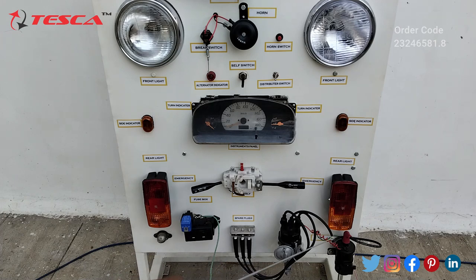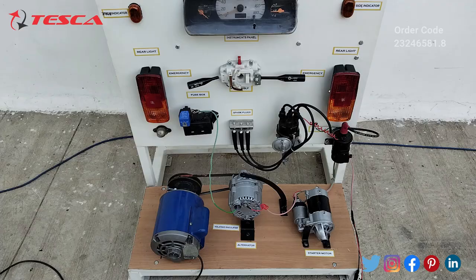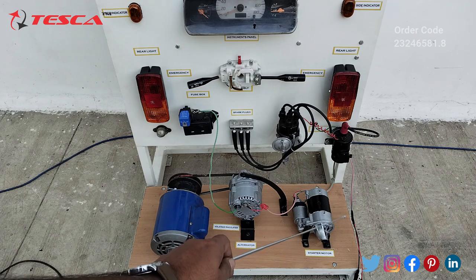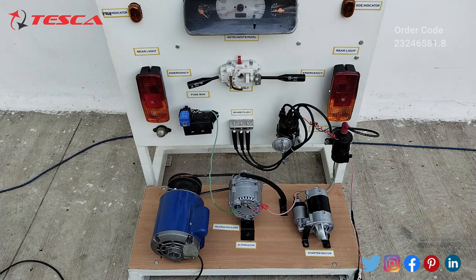This is the ignition coil, this is the voltage regulator, this is the alternator, and this is the starter motor. Here you will find two wires — red and black terminals — and we have to connect these with the 12-volt battery which is provided along with this.